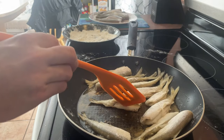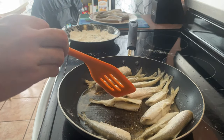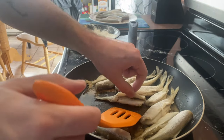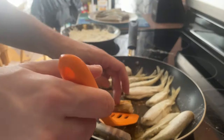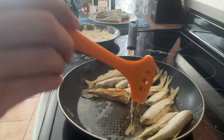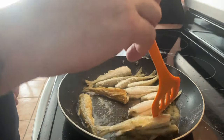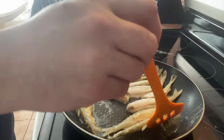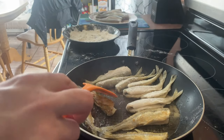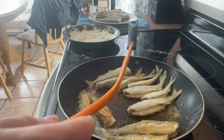I can see this one here starting to become crispy — I'll flip it over. Yeah, it's a brownish color so it should be good on that side. Small fish will cook faster than the big ones, so some of them I might have to flip around a couple more times just to make sure.